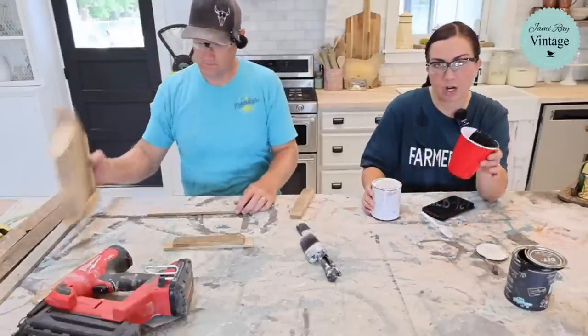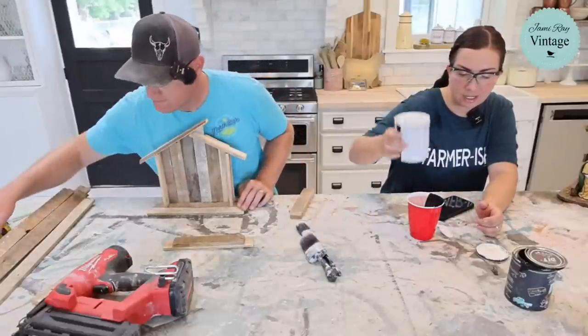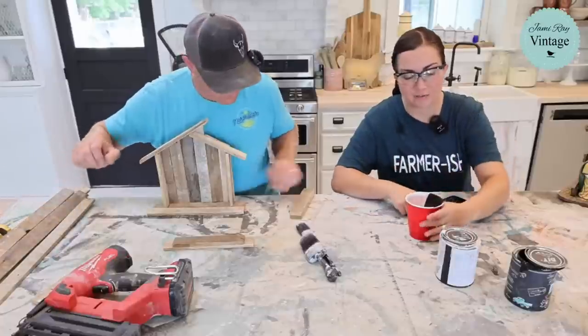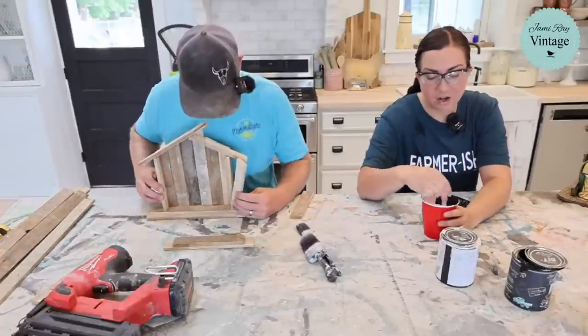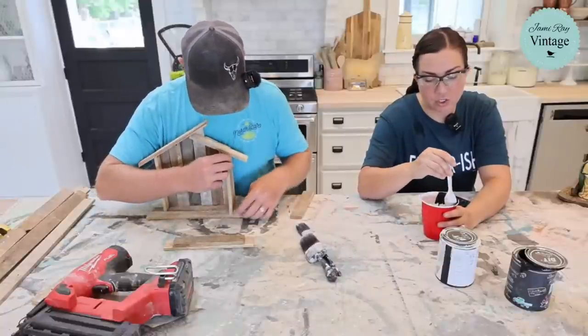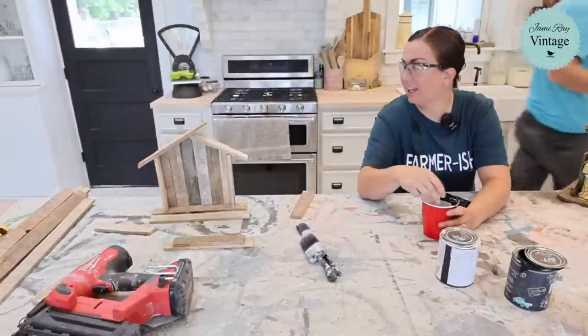She's mixing about one part Little Black Dress to five or six parts White Linen to make a good gray. There's enough top coat built into the paint so she won't need to seal them separately — it's mostly the cottage colors. After the gray, she'll come back and do a white dry brush to bring out all the detail.